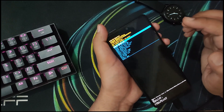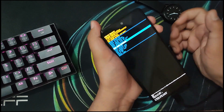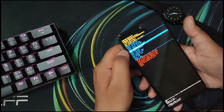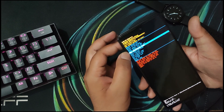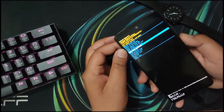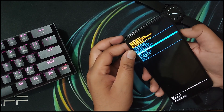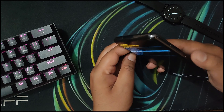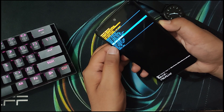You will see a recovery menu. Head over and select Wipe Cache Partition. Do NOT select Wipe Data or Factory Reset, because that will completely wipe your device — all photos, videos, and everything will be gone. Just navigate to Wipe Cache Partition using the volume keys to go up and down. To confirm the selection, press the power key — select Wipe Cache Partition.